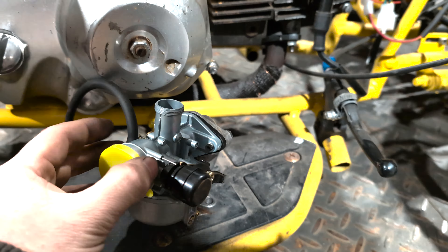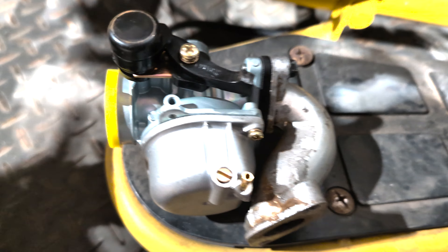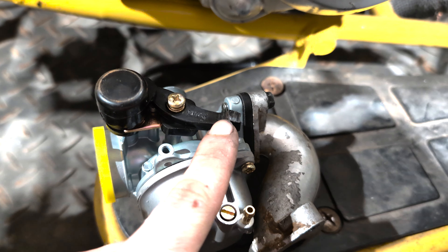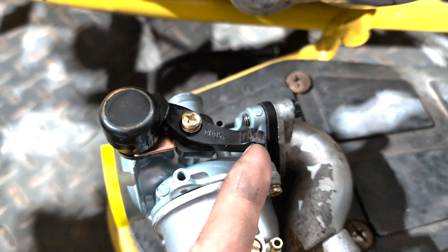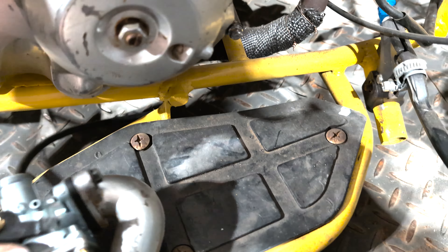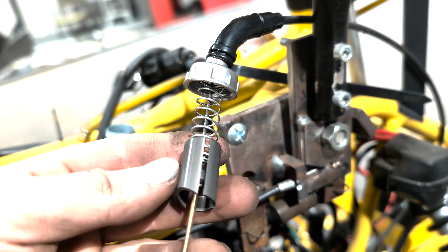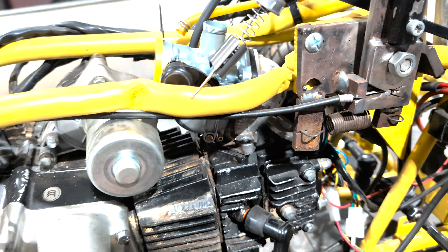Turns out this carburetor is perfect. It fits onto the intake pipe really nicely. I've trimmed the choke lever because there's like no space in here — there's a little tab that comes off to make it easier to flick, and I had to cut that off just to make it fit. But after that it just sits in there nice and calm. Time to bolt it up, put the throttle spring in, and that's all we need.